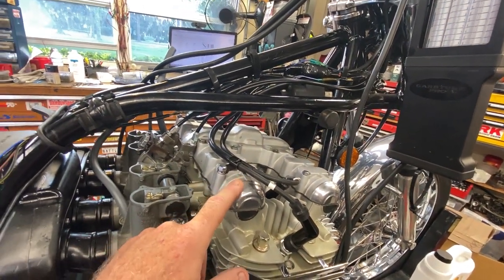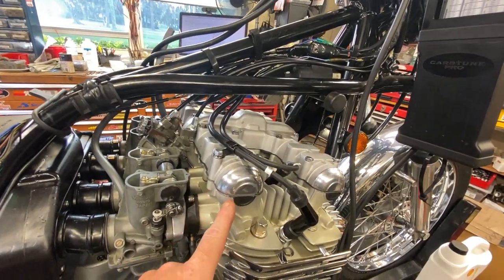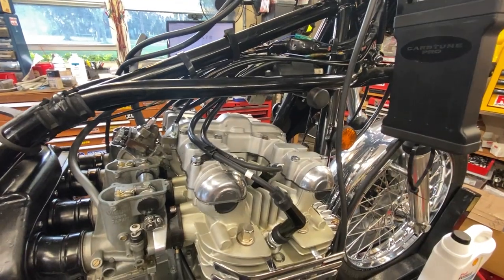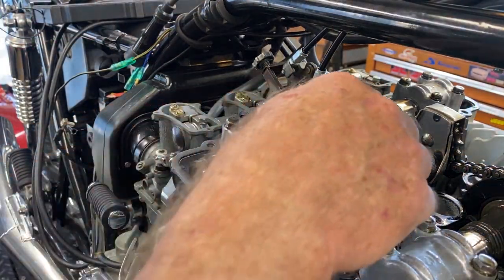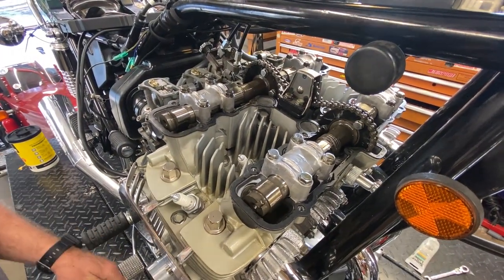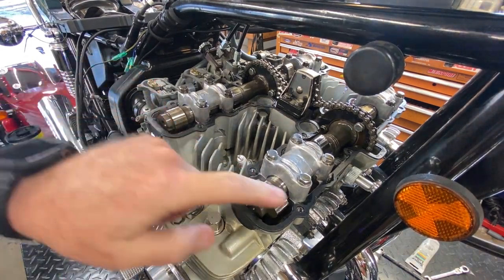I'm going to shut the camera off, try to get this head cover off without decimating the gasket — usually the gasket's stuck down to the head side because of the sealant. Even if I have to replace it, I will. Well, that was relatively painless. Gasket is intact, came right off. So I'm going to start on number four here since I'm on this side. I'll get a flashlight. Look at the T mark come up. The lobes are pointing away from each other, which is correct.